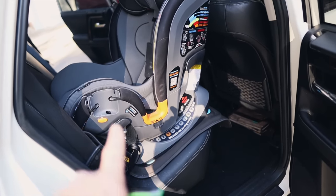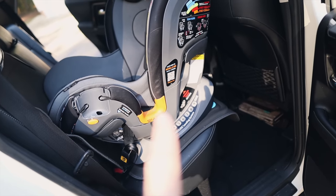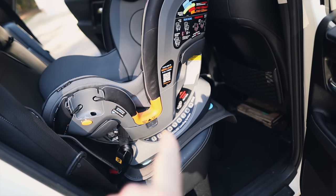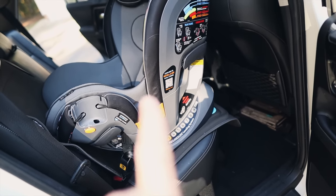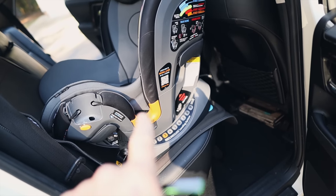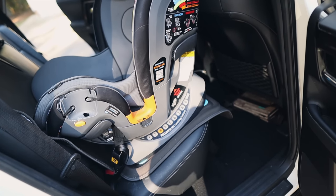One tip when you are removing child seats: make sure to tell the customer that you're not going to put them back in. It could be a liability — let the owner reinstall them, it's their responsibility. This is actually in my agreement form as well.